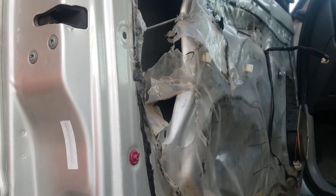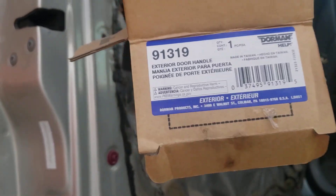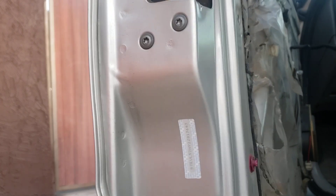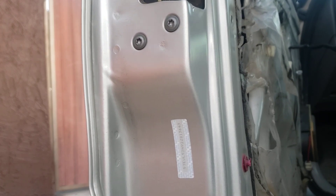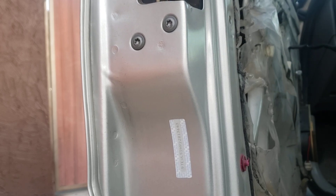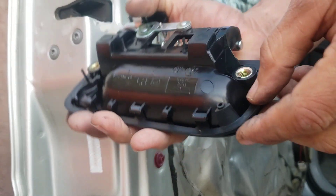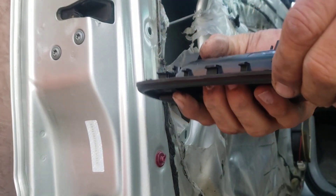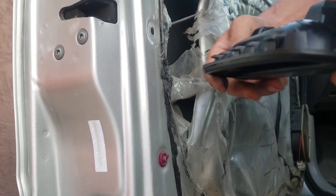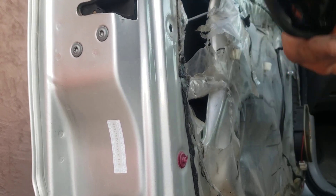Here's the new part. This is the part number that I'm using. I don't get sponsored by these people — it would be nice, but not yet. Anyhow, make sure you get the little plastic seal, the weather seal — it's all the way there so that the water doesn't get through the handle and the door.